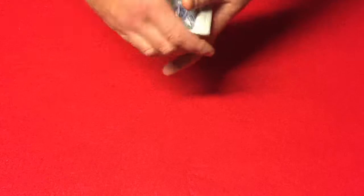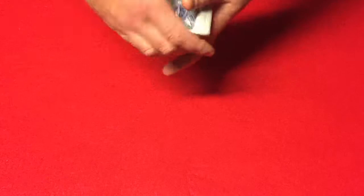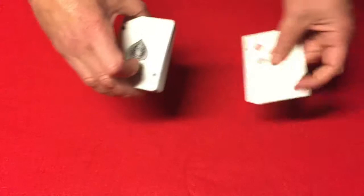Their card will not be on the bottom. It will also not be on the top. Since it is neither on top nor bottom, the logical place to look is somewhere in between those two cards.